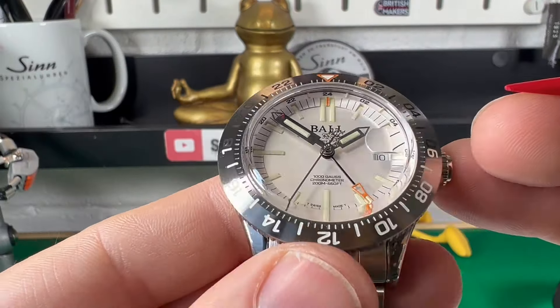We do have a fair bit of writing on here: 1,000 Gauss and 200 metres water resistant. And most importantly, a chronometer spec movement, which we'll talk about more in a minute. Look at the way they've sculpted out the rehaut going around the chapter ring, and they've got little tiny tubes up there as well. There is so much going on in this dial, but somehow it doesn't feel cluttered — and that is quite a cool thing to say.